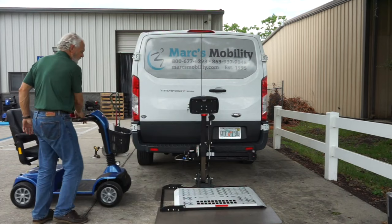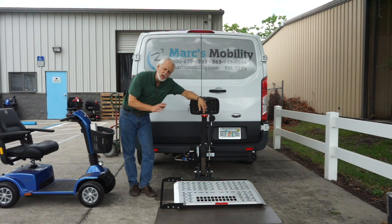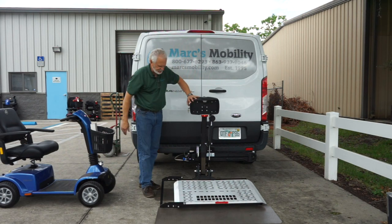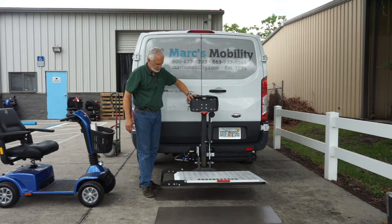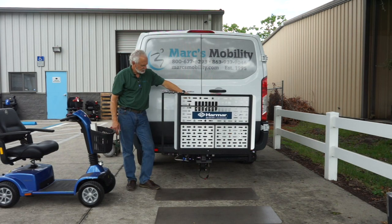When you put the lift up, this is a very smart lift. It knows when the scooter is on here and when there's no scooter on here because of the springs. Because there's no scooter on here, it's not going to come all the way up like it did before — it's going to fold now. And it will fold all the way out of the way.